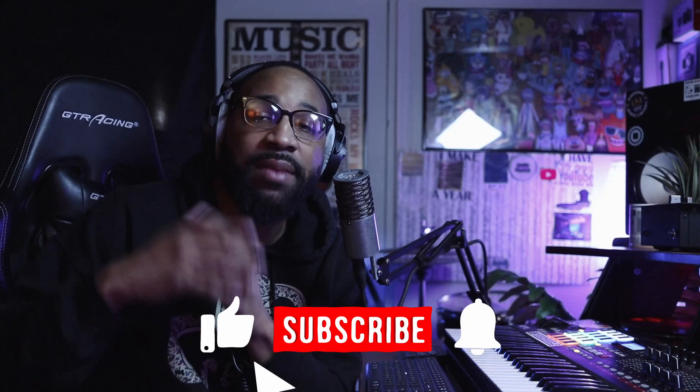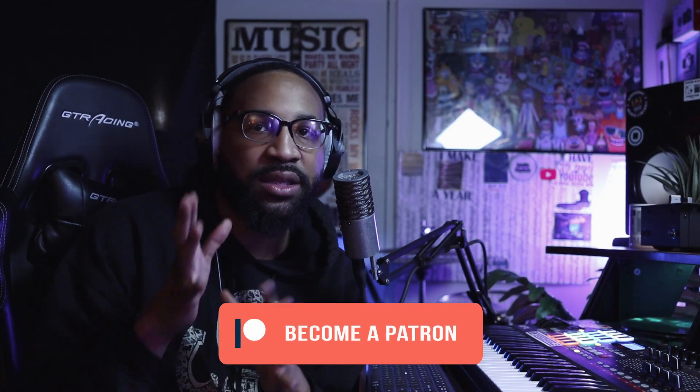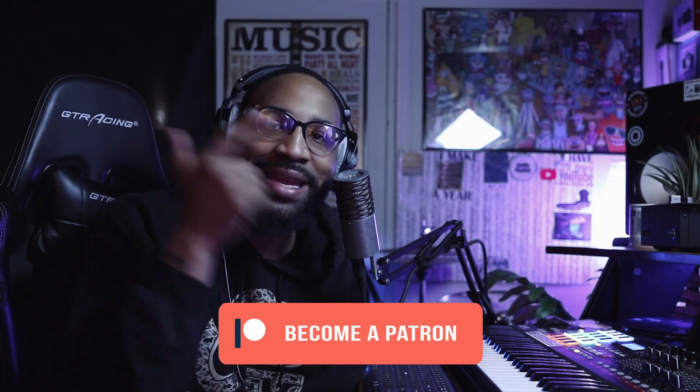If you liked the video today, make sure you give it a thumbs up and subscribe to the channel. Don't be afraid to turn on all notifications so you don't miss any more videos in the future. If you are a member of the Patreon, these sounds are available right now — go ahead and download them. Patreon.com slash they call me heat, if you are a supporter of the channel.